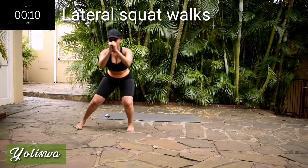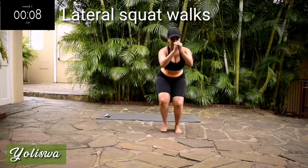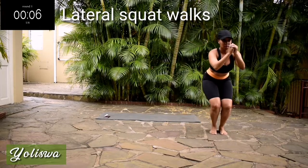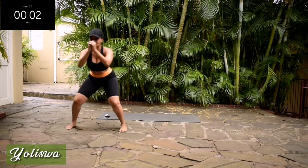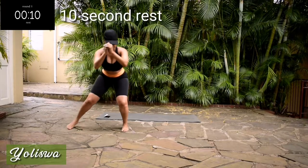Right, 10 seconds to go. Good. Take a 10-second rest.